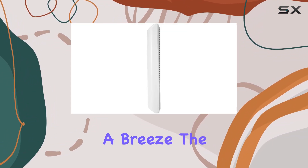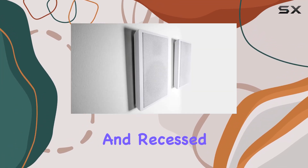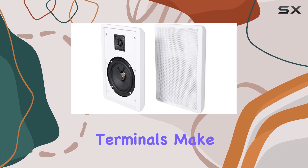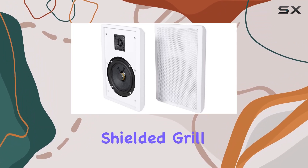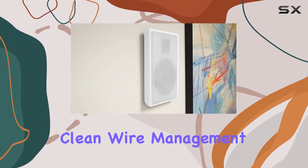What's impressive is the Easy Wall Mount feature, making installation a breeze. The molded hanging bracket is integrated into the speaker, and recessed spring-loaded speaker wire terminals make hiding wires a cinch. The shielded grille offers extra protection, and the molded speaker wire groove facilitates clean wire management.